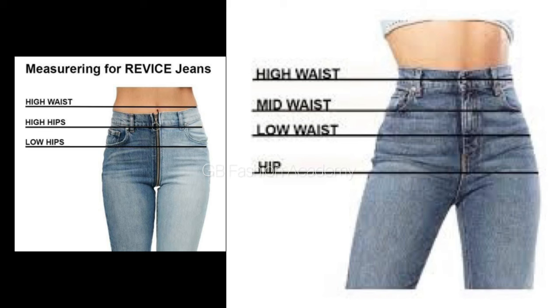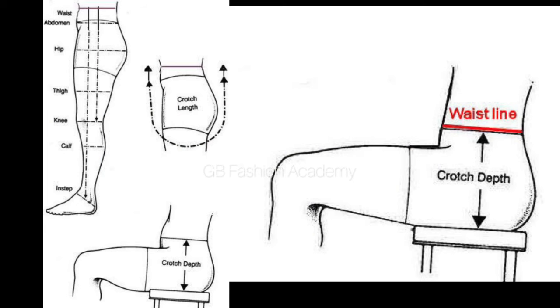Another thing you need to know is how to take your crotch measurement. From the waist — the high waist is advisable for a jumpsuit — you sit on a flat surface or a stool and measure from the waist to touch the end of the chair or stool you are sitting on. That's how you take your crotch measurement. If you want a detailed tutorial on measurement for trousers and jumpsuits, please leave a comment and I will make that video.